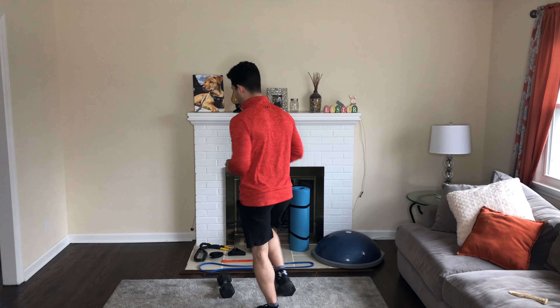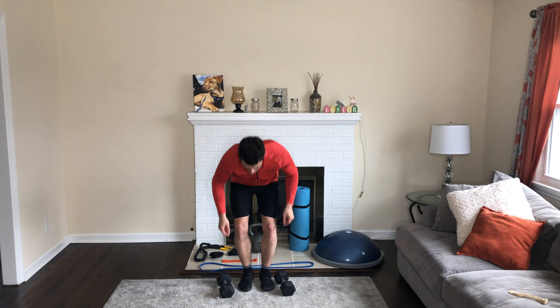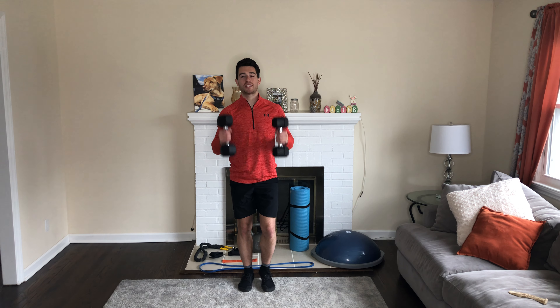Hey, what's going on? Coach Jesse here and it is dumbbell time. Grab yourself a pair of dumbbells — you should be having at least one set of these at home, maybe 15, 10, or 20 pounds. You can do everything with these.